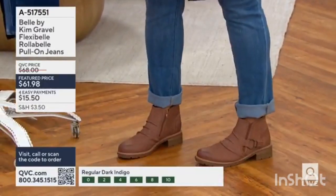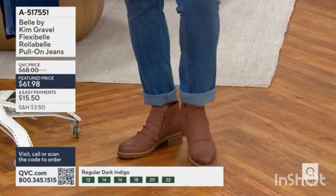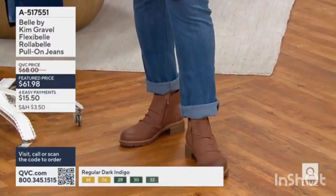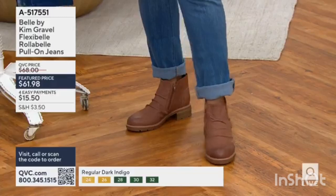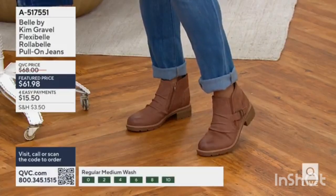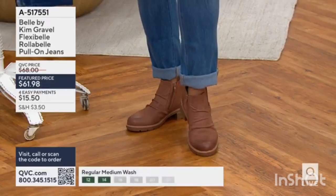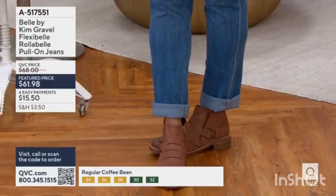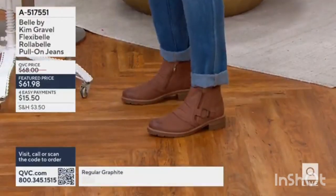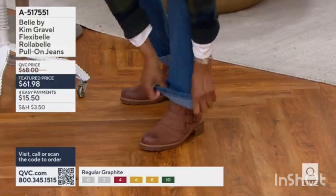The roller belt pant means you can roll or cuff the hem and have a really good style, because that's not always the case depending on the leg opening of a pant. These are easily rolled and cuffed to look good. You've rolled it twice there, Leah, and you can see how perfect that leg opening is — it's not too wide, it's not kicking out on the side. You can also put it in your boots.